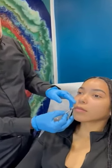Good morning. Today we're going to do the lip flip for this beautiful lady. I've already cleaned the border of the lip — the vermilion border and the skin. We're going to do four units.